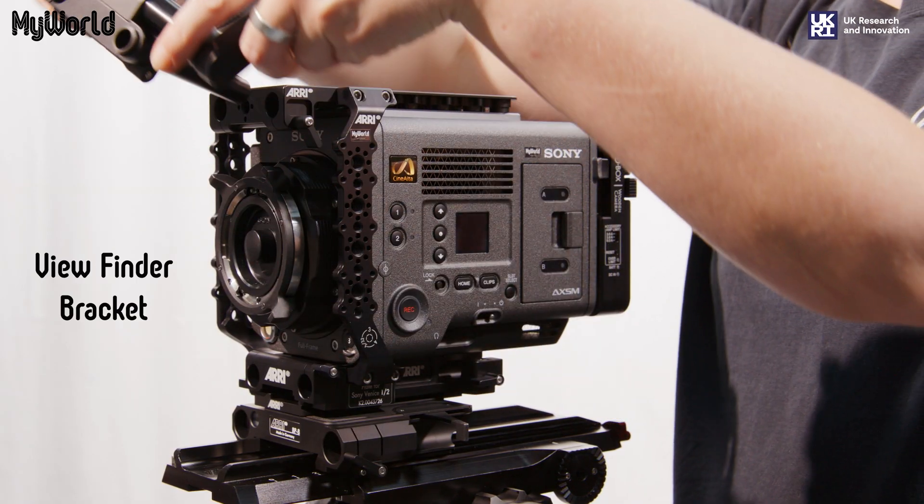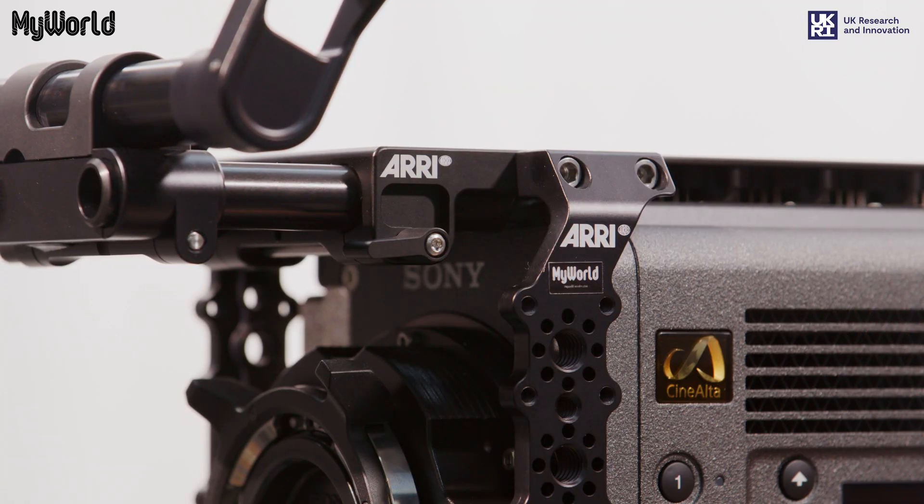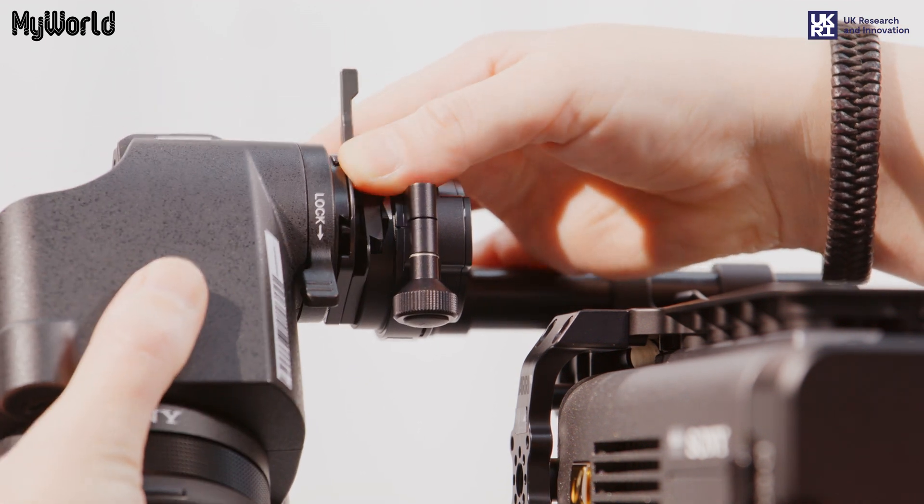Insert the viewfinder bracket and lock into place using the wing nut lever. Making sure the screw aligns, slide the viewfinder onto the viewfinder bracket and lock into place.